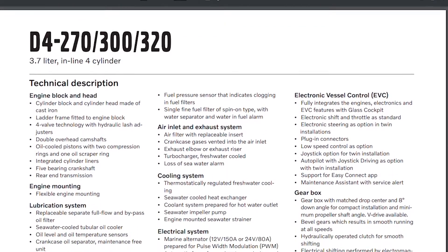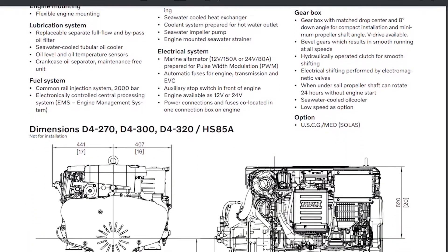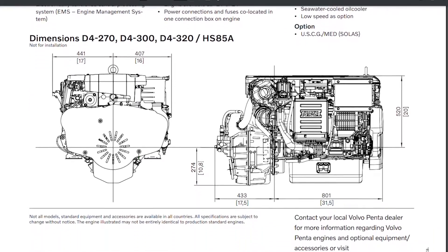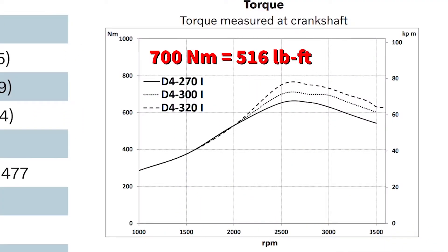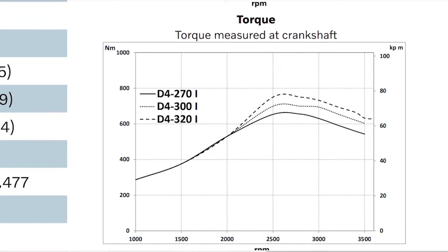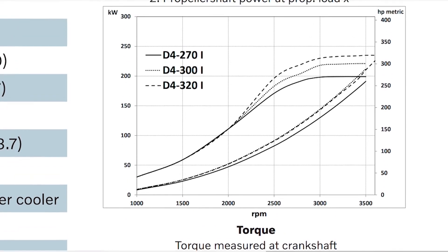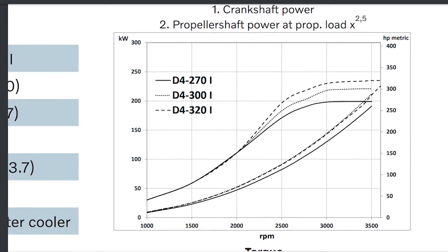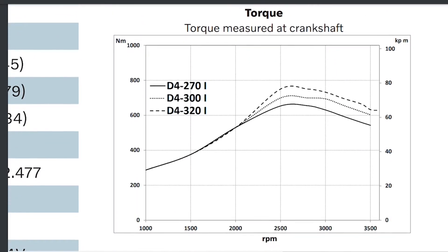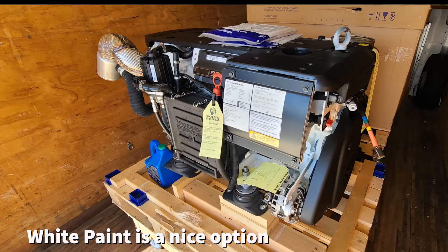This engine comes in a very compact package — approximately 32 by 32 by 32 inches, and then add about a foot for the ZF gear. It produces about 700 newton meters of torque at 2,600 RPMs. The horsepower at 2,600 RPMs is just about 270 horsepower. Looking at fuel consumption, we'd be burning about 14 gallons an hour for the pair.